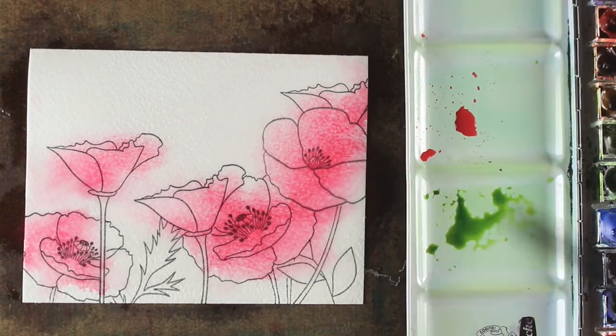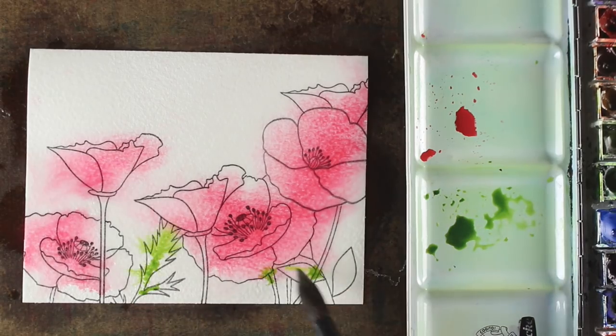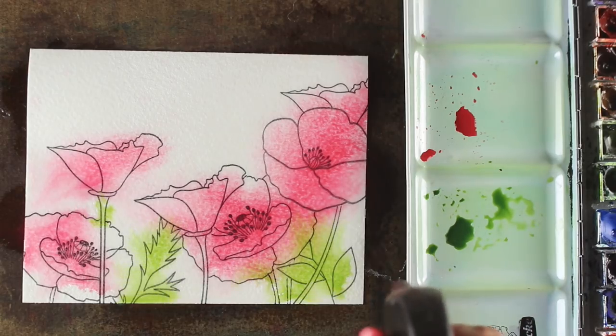While that's still moving, I'm going to throw in a little green. This is just some sap green from Daniel Smith — I use all Daniel Smith paints on my stuff. I'm going to throw some in randomly in the green areas and let it bleed out, letting it bleed into the pink of one of the flowers. No harm is going to be done by having a little bit of that color bleed.